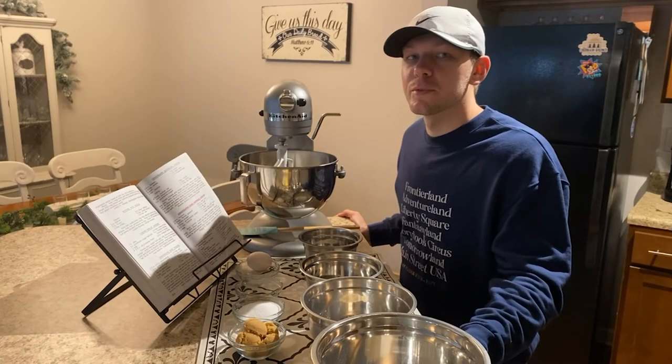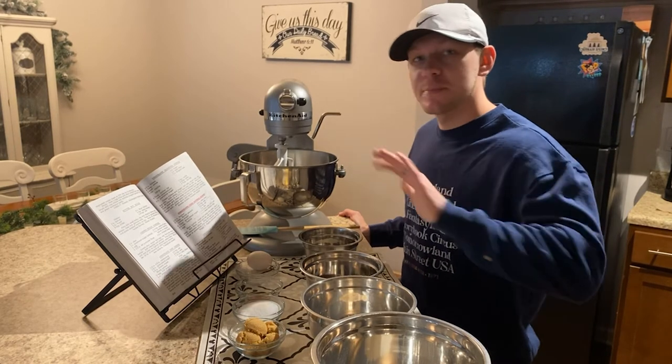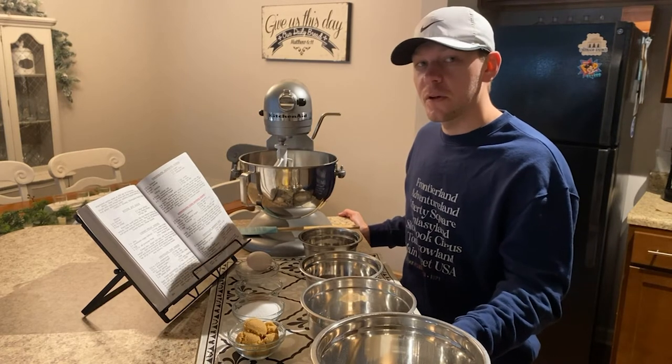Today we're going to make some chocolate chip oatmeal coconut cookies. It's a very simple recipe, easy to follow. I'll put the ingredients and the instructions down below, so I hope you'll follow along and make these during the holiday season.